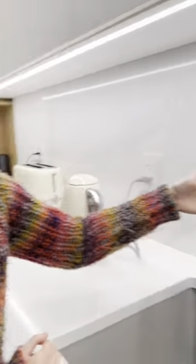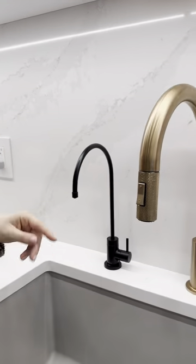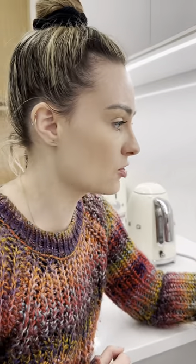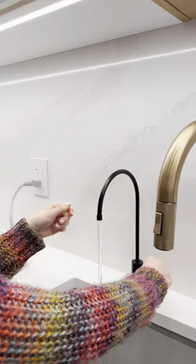My fridge didn't have a water filter, so what we decided to do was install a built-in water filter as a mini tap next to the big tap. This is pre-filtered water, and it allows me to very easily fill a glass or water bottle with fresh, ready-to-drink water.